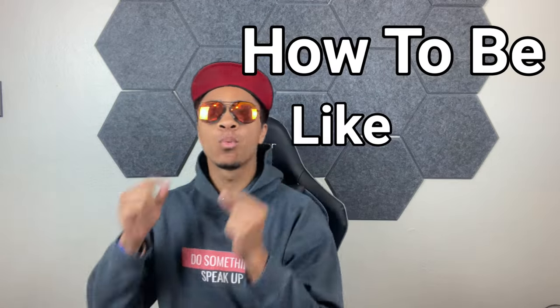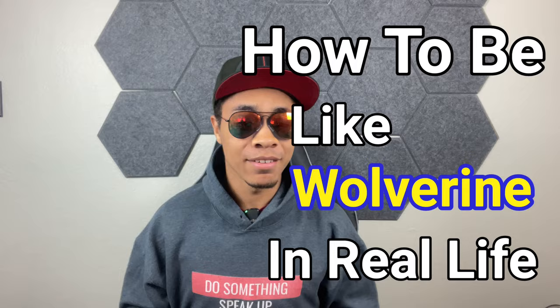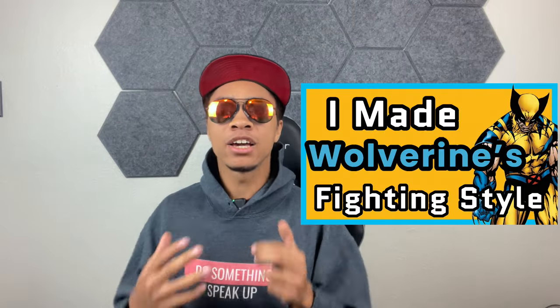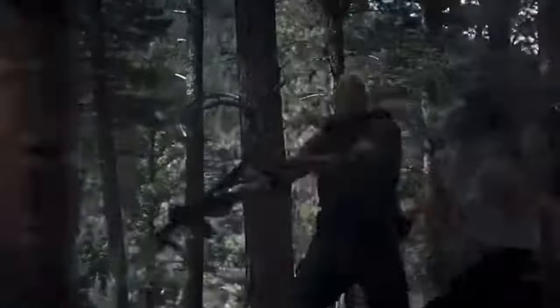Welcome to episode two of breaking down and learning how to be like Wolverine in real life. If you haven't seen the first part, definitely go check it out because it goes into all the details about breaking down his fighting style and showcasing some of the techniques that we're going to be learning in the future.